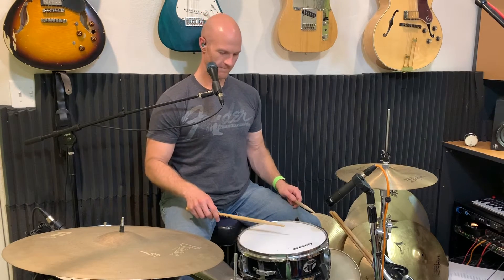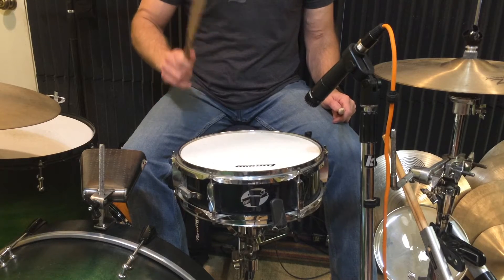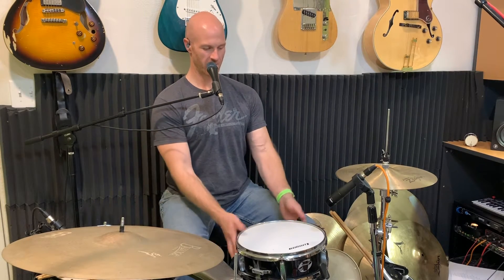Let's take a listen to how this drum sounds right now, and then we'll see what we can do to make it sound any better. Well, not the most exciting snare drum sound in the world, but let's see what we can do with it.